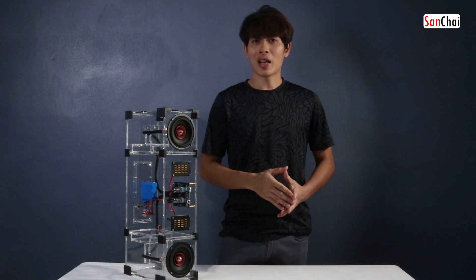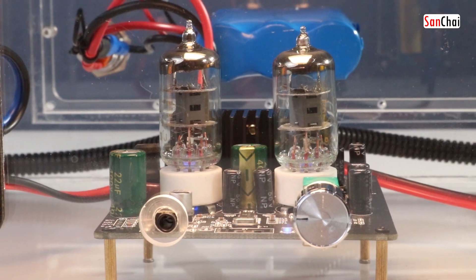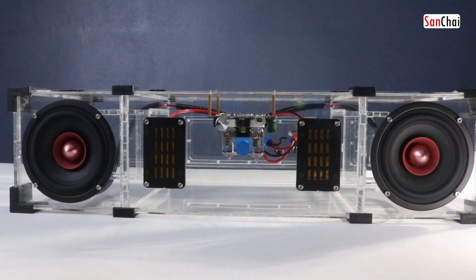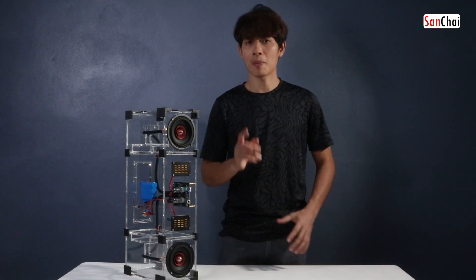Hello, I'm M Sunshine. In this video, I've been doing DIY Bluetooth 60W. This is version 2.0. Let's see what I've done with this device. Let's go.